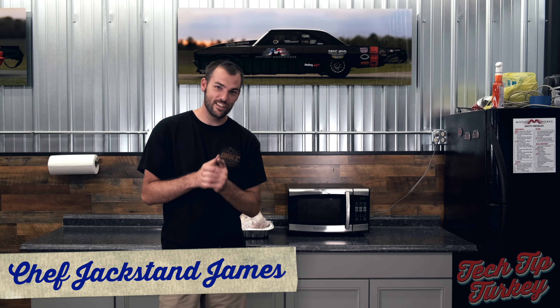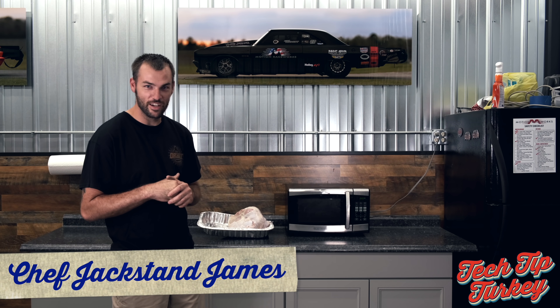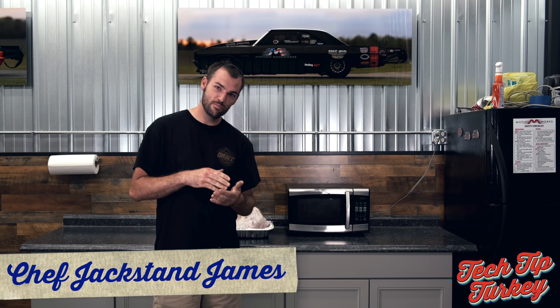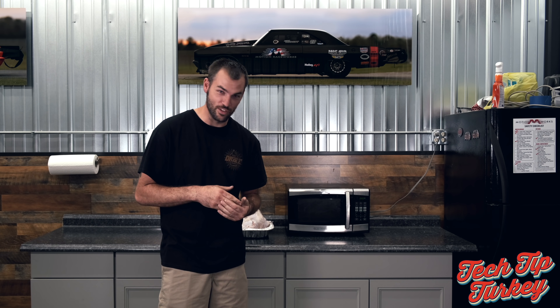Welcome to another Tech Tip Turkey Black Friday edition where we're going to show you how to not only clean, prep, cut, but cook a full turkey.